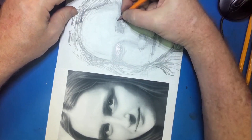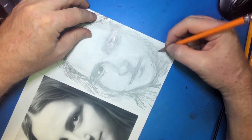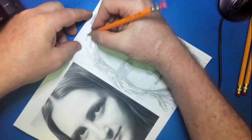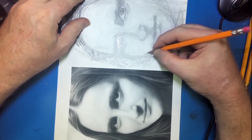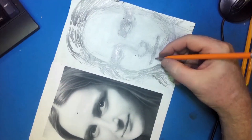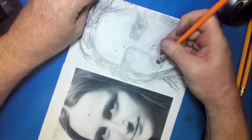All I'm drawing on is cheap copy paper with a number two pencil. There's nothing really expensive about doing this — number two pencils are so cheap, and copy paper you can buy a package of 500 sheets for just a few dollars. I'm not using mechanical pencils, just wooden pencils with graphite and an eraser on the end. I'm not even using a fancy eraser, and I don't have any blending tools — I'm just using my finger.